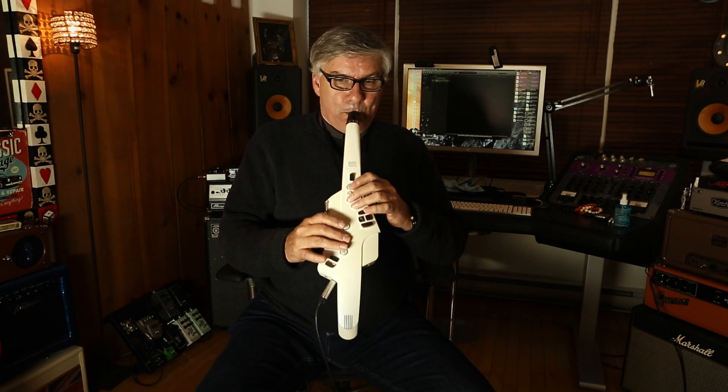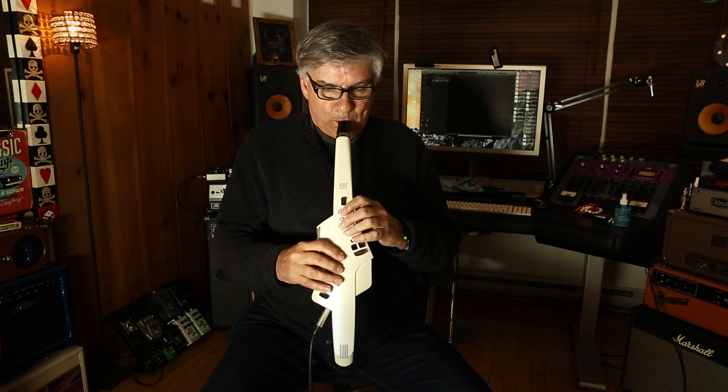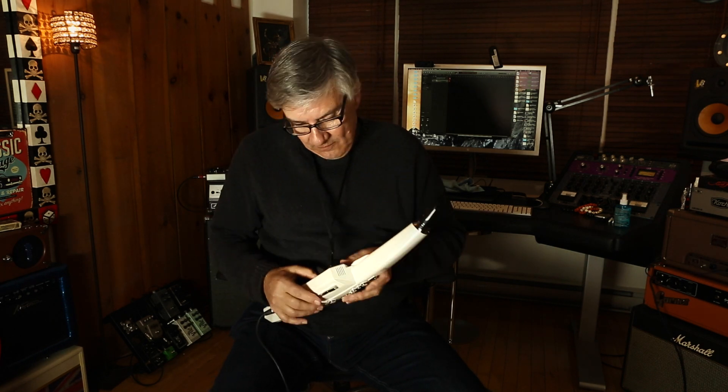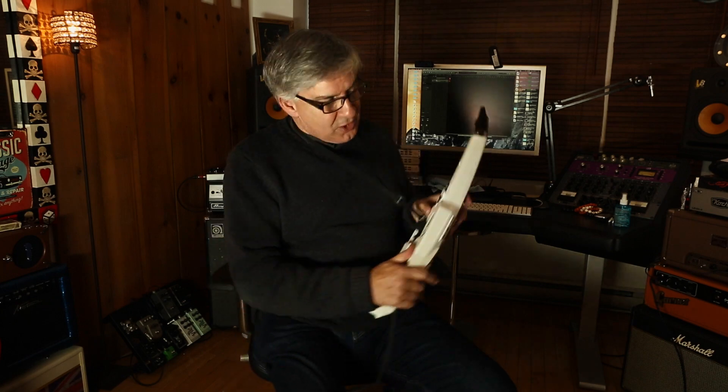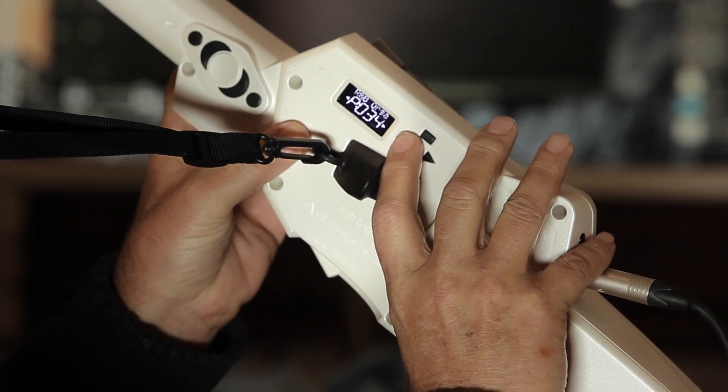It's an alto sax patch. Here's a tenor sax patch and you can see the display — nice display.